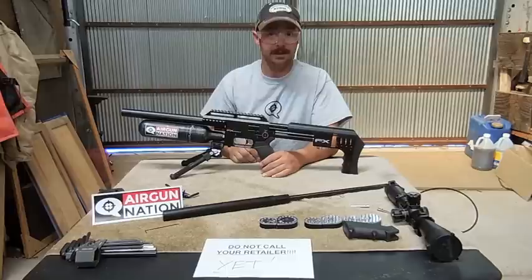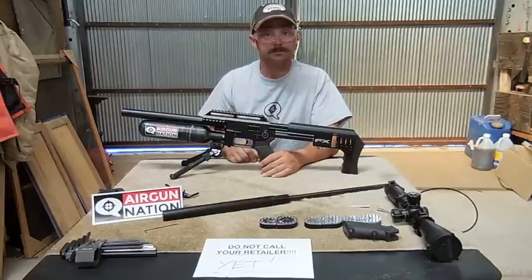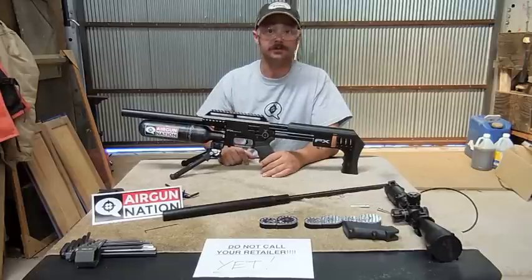That's it for today. I'm going to post those results on Airgun Nation. Keep the questions coming, guys. Thanks for watching and I'll see you next time. Happy shooting.